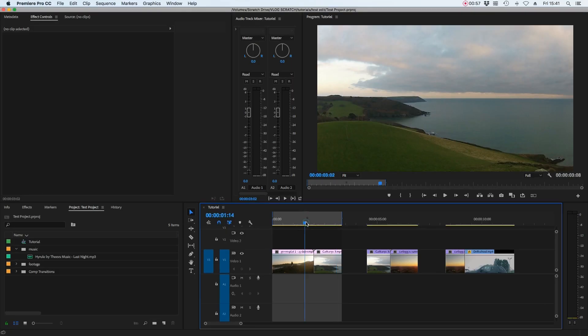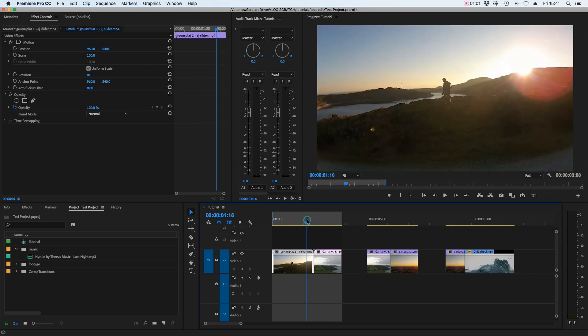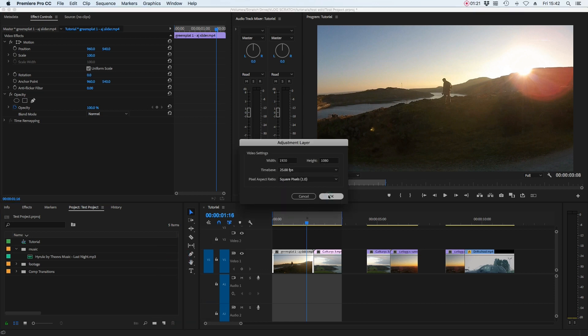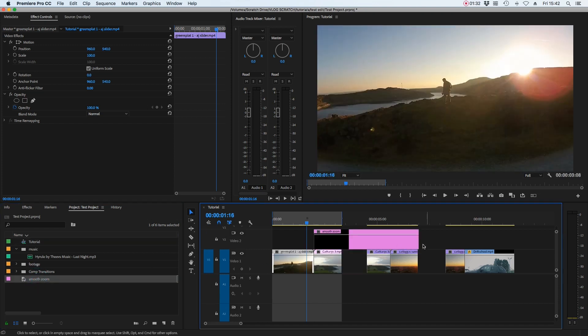For the smooth zoom, we're transitioning from one clip to another, and to get this effect we're going to be working in an adjustment layer. The reason to do this in an adjustment layer is because it gives you the ability to copy and paste that transition to other clips, meaning you don't have to repeat this process more than once. Go down to the project window, click on new item, find adjustment layer, and name it 'smooth zoom.' Take the adjustment layer and place it on top of the clips, making it around 12 frames in length.